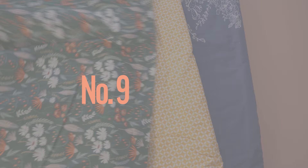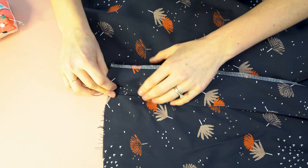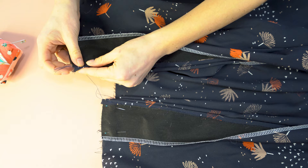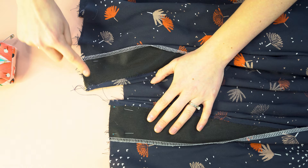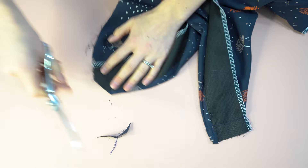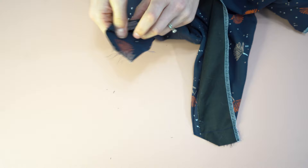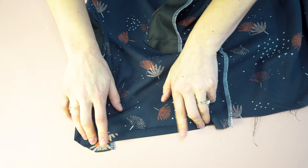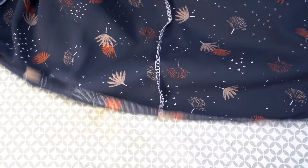Now to hem the bottom of the dress. Flip the facing and the front of the dress right sides together, pin that in place, and do the same on the other side. Stitch here, then clip the corner diagonally to reduce bulk when you flip it right side out. I've overlocked the edges before flipping, because that gives a perfect quarter-inch seam — it takes a little extra time, but the time it saves you in pressing and measuring is worth it.